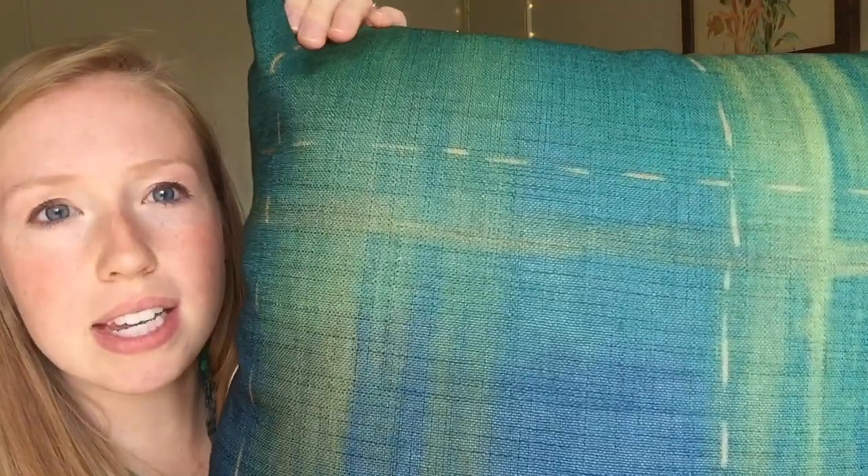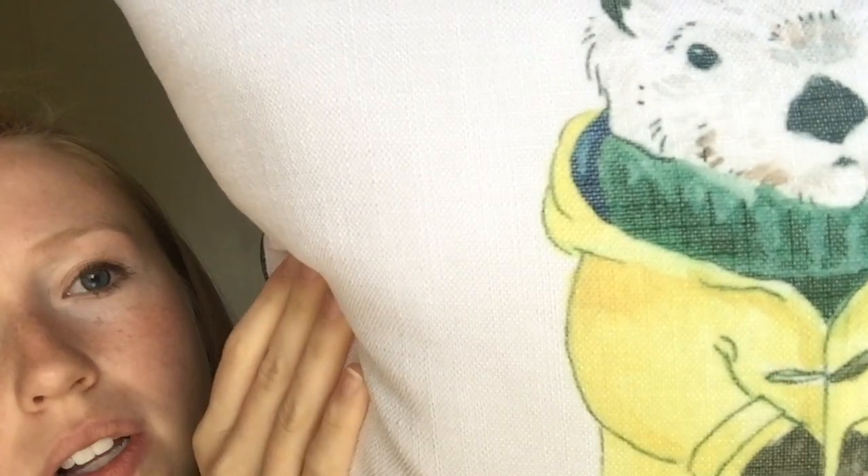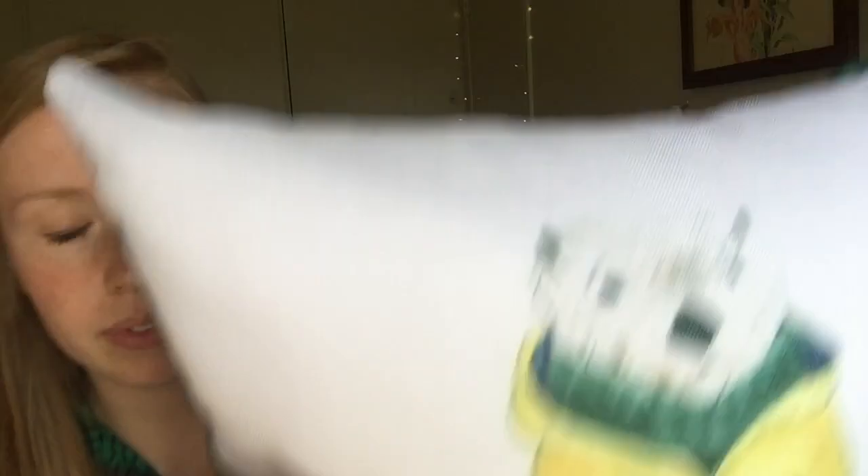I don't think the washed-out look is because of the print — I think it's because of how sheer this fabric is. You can see that even though this is a dark print, it has a lightness to it because the weave is so loose that you can see the pillow form through it. That just gives everything an overall less rich and vivid look. You can see it especially right here.